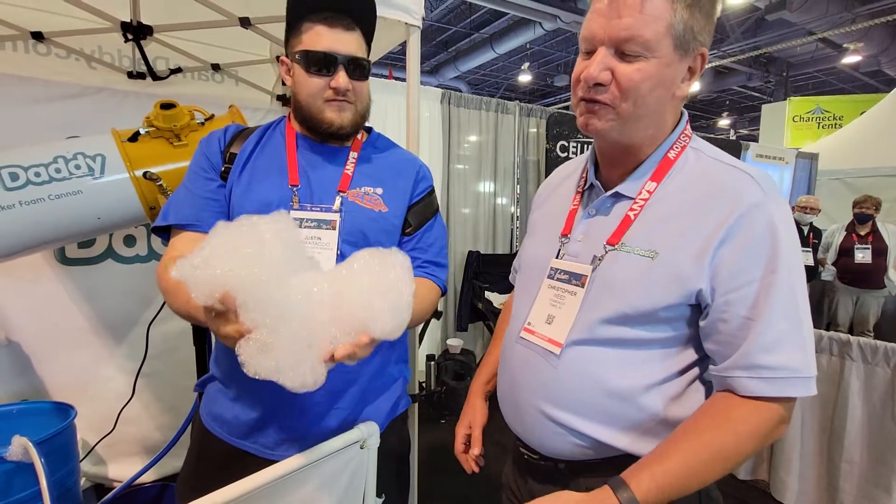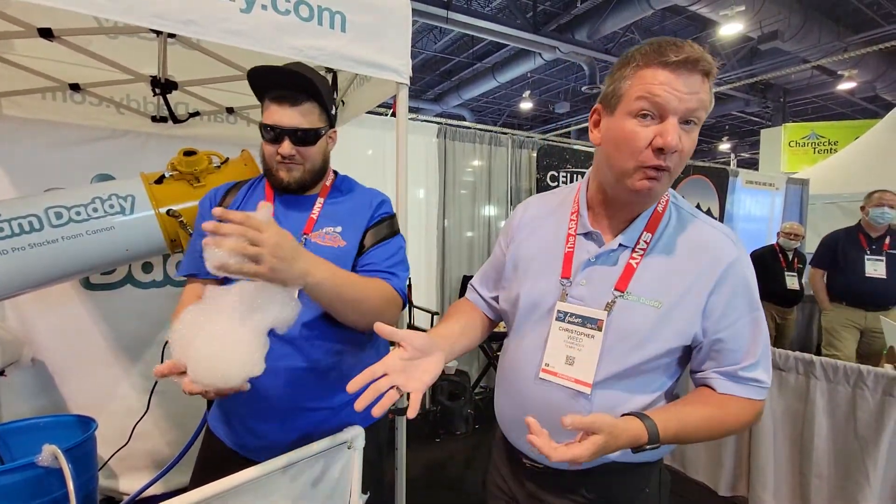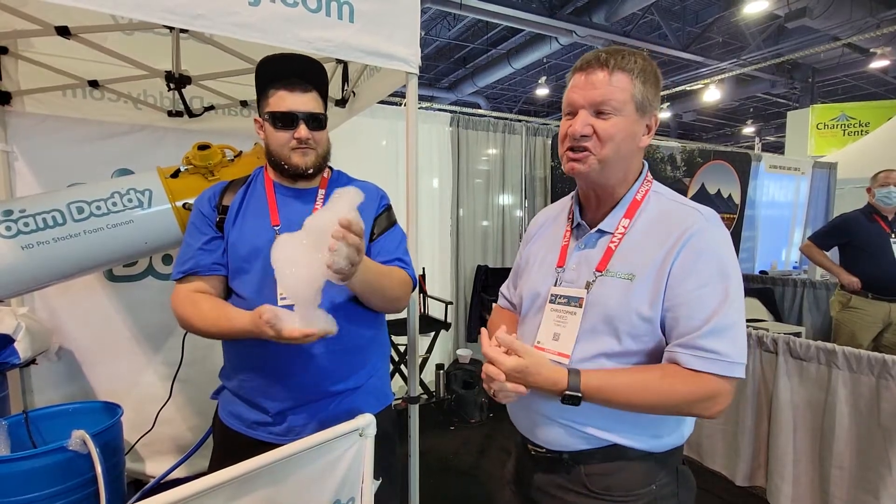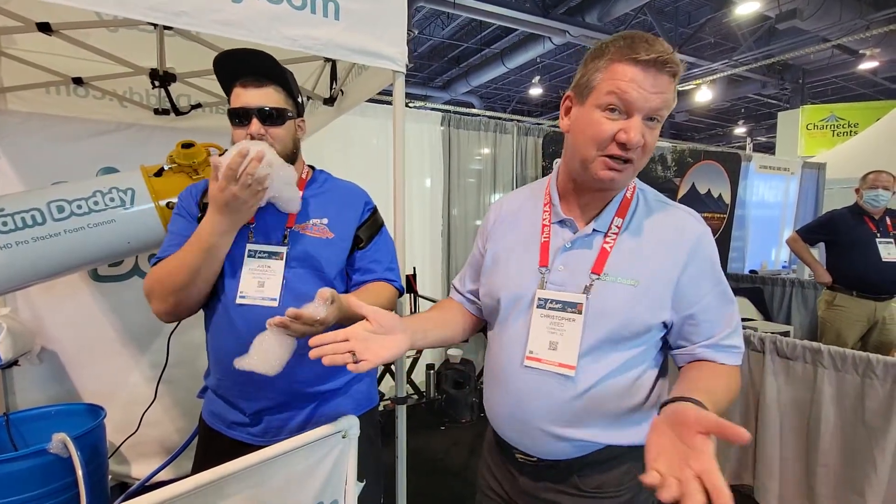It's a beautiful, light, fluffy foam. It stacks really well. We use the Foam Daddy gel, which is a terrific product. It's hypoallergenic. It doesn't kill grass, it doesn't harm kids, and it won't harm your rose bushes. It's very cost effective as well.